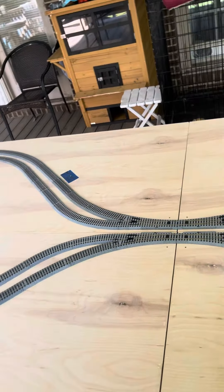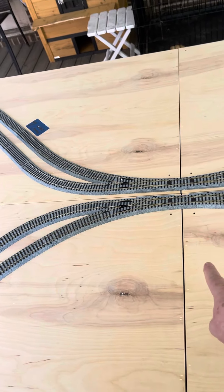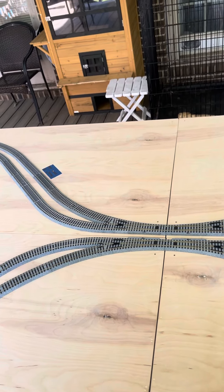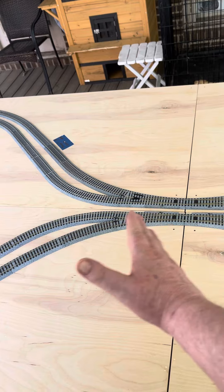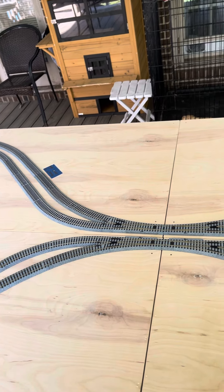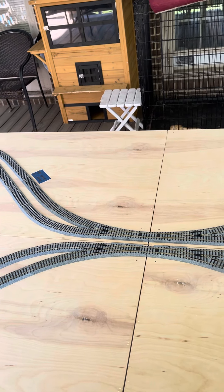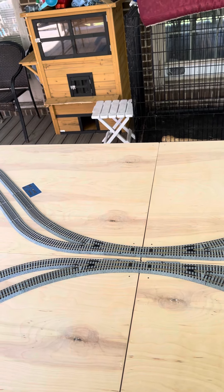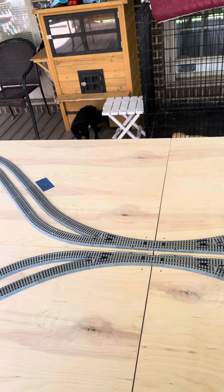In this section right here is where we would separate it. The member modules, the straight modules, will go in between here, and the layout will increase. At Dam Track, we like lollipops because we run longer trains, and we don't like to split up the loops.